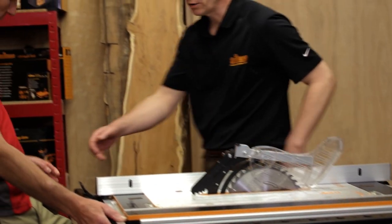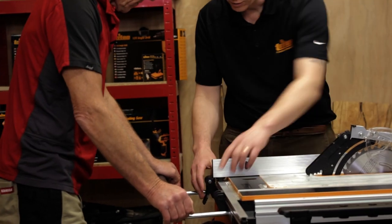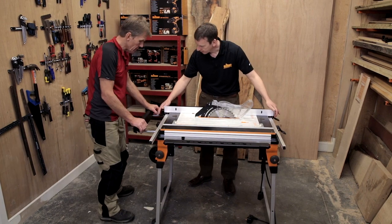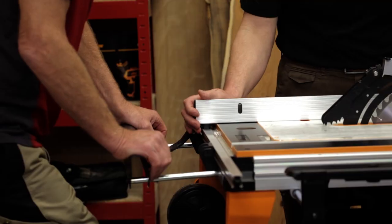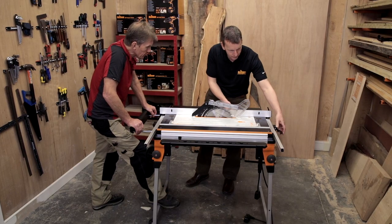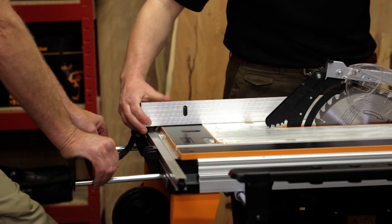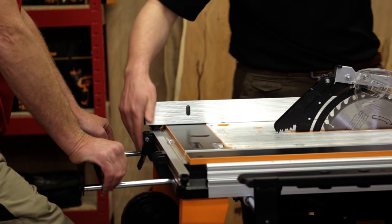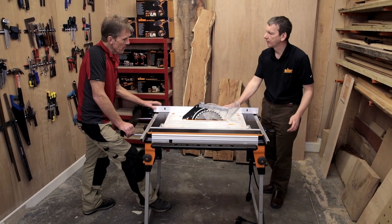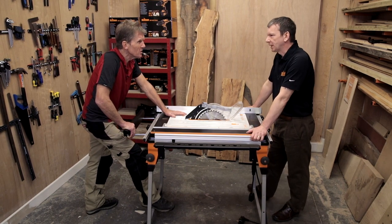How does this fence lock? On this side there's a lock down here — there'll be two, one either side — so that when it's in, it drops into the rail. Close up to this saw this particular lock wouldn't be in the right place, which is why you have a secondary one further back that locks off there.